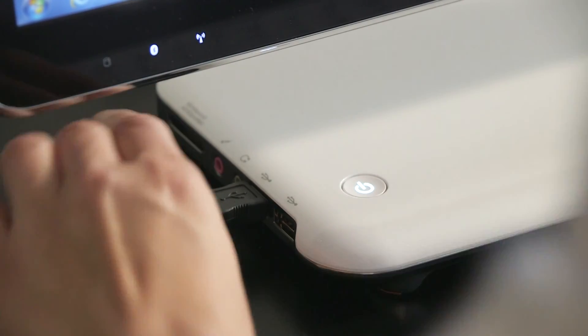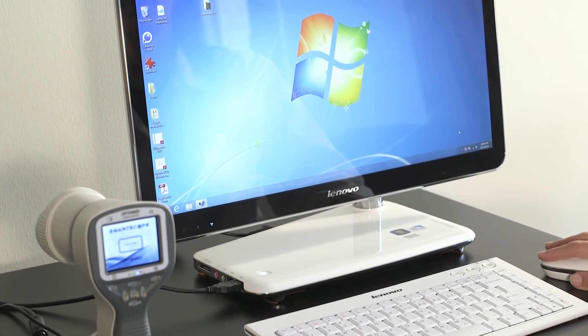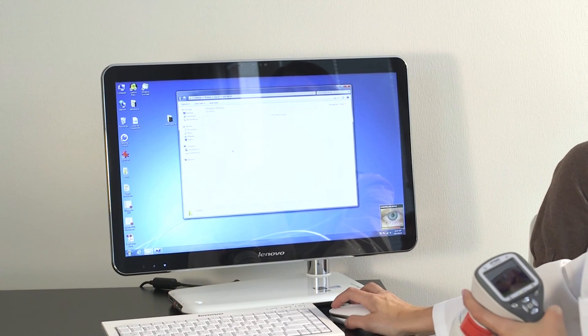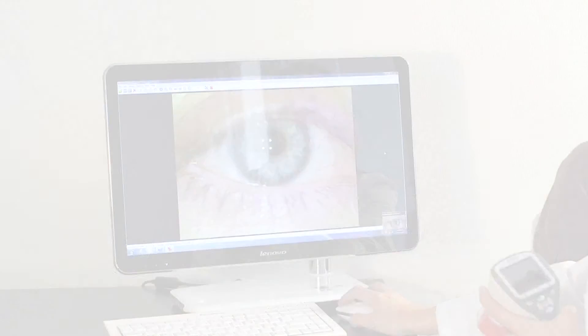Images are uploaded to the computer by placing the camera on the cradle. Image transfer works through USB connection in a similar way as with any other digital camera. It is also possible to transfer the images with Wi-Fi, as the taken image will wirelessly appear on the computer screen right after the image has been taken. If you need any help, please visit us at www.optomed.com/support.